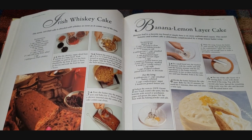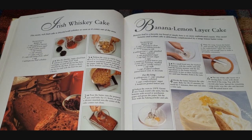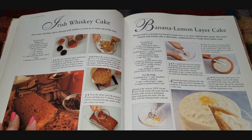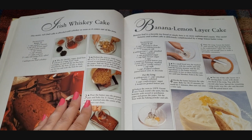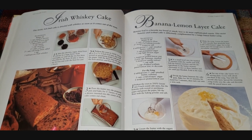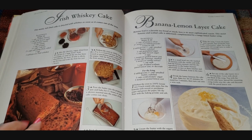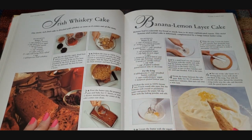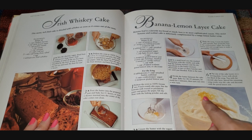The Irish whiskey cake is a loaf cake. It says this moist rich fruit cake is drizzled with whiskey as soon as it comes out of the oven — so it's like a drunk cake. You can see all the little pieces of fruit inside. It definitely looks like a fruit cake. Over here we have a banana lemon layer cake.